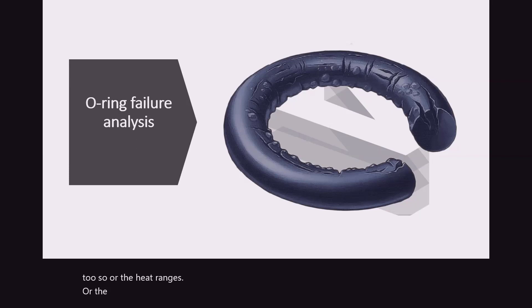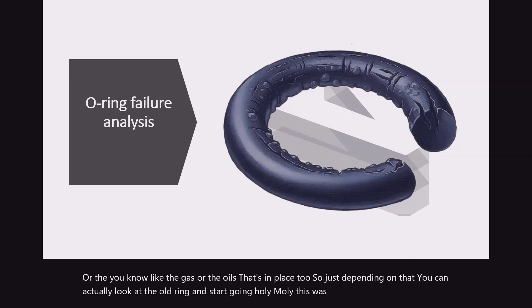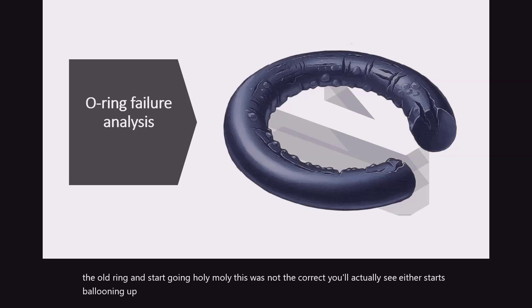Depending on the gas or oils in place, you can actually look at the O-ring and start going, 'holy moly, this was not the correct one.' You'll actually see it start ballooning up more than you would expect to see.